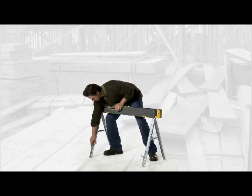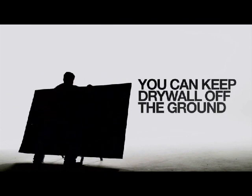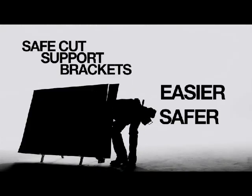Now with these safe-cut brackets, you can pull them out and put a piece of drywall on them to keep it off the ground, or you can cut a piece of wood without using your foot. Now you know you've done it — we all have — but with these support brackets it's a much easier and safer way to do it.